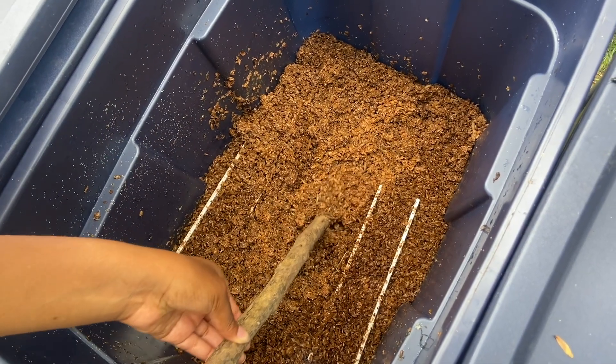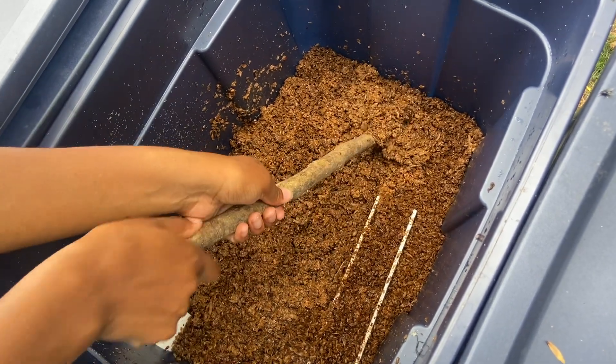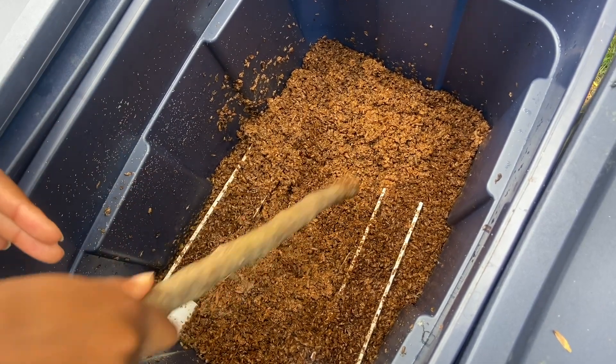For research purposes, we are filling six bins with brewery waste, also known as spent grains. The larvae thrive in this environment and these bins are our control variable.